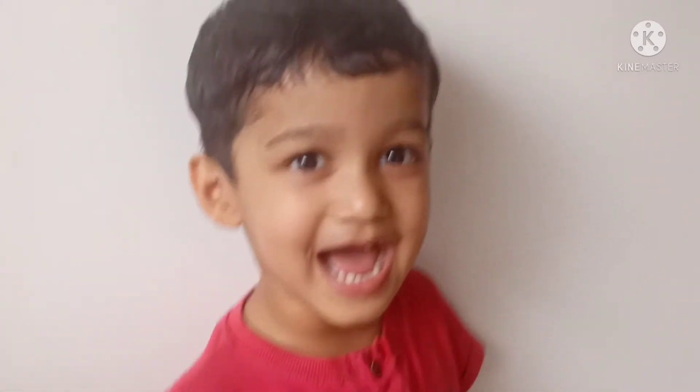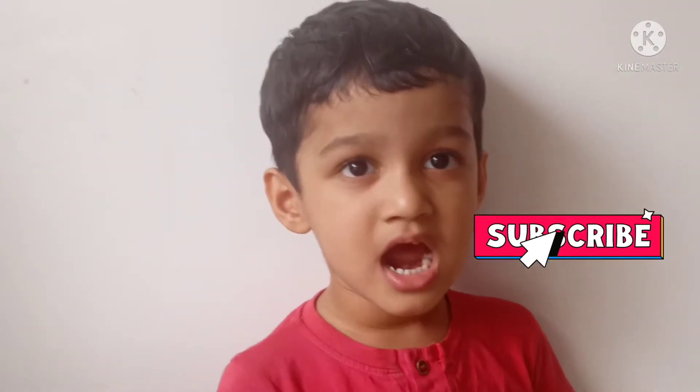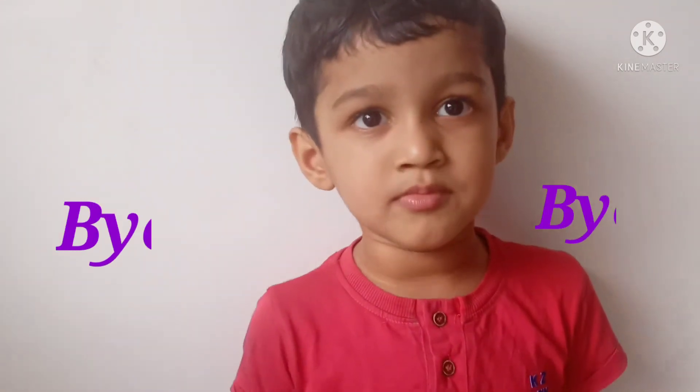If you like, share, subscribe and hit the bell. We have to make a ring. Bye bye.